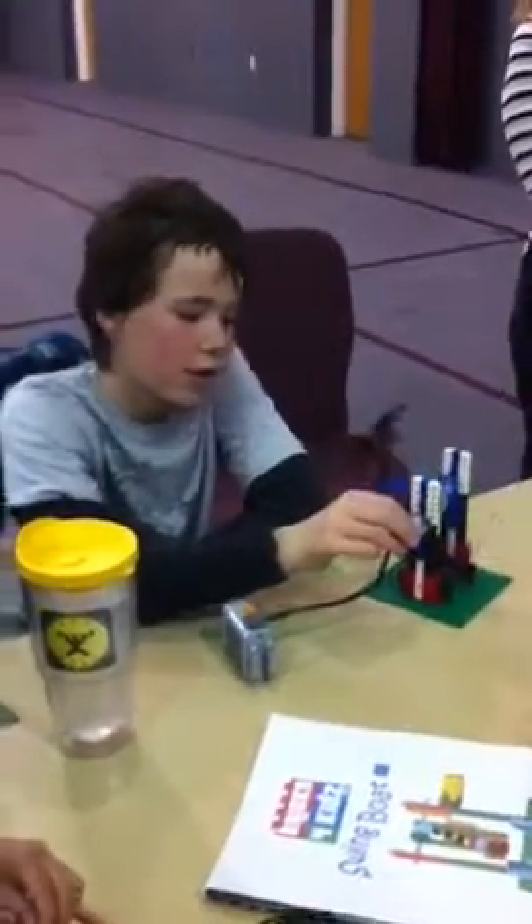Hey, Jobe, can Ethan have a turn, please? We haven't. I don't want to make sure it was mine. I have to turn it off. I know, but... Sure, go ahead, Ethan.